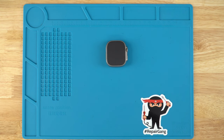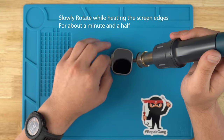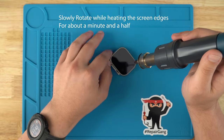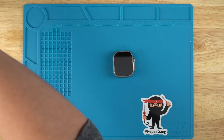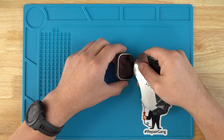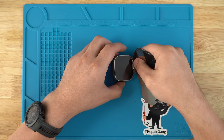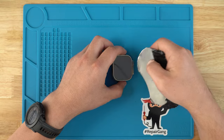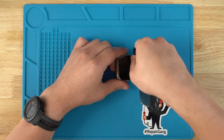We'll set the heat gun at roughly 170 degrees Celsius. Then we want to take our pry tool and a little bit of alcohol just so we can start breaking up the adhesive. This is the most delicate process and it's quite easy to damage the LCD, so we will just want to work it slowly.